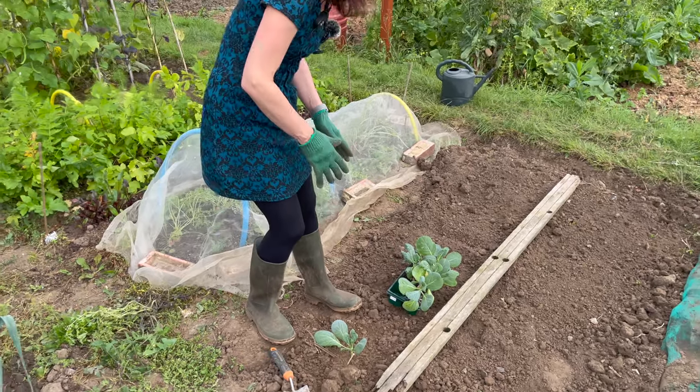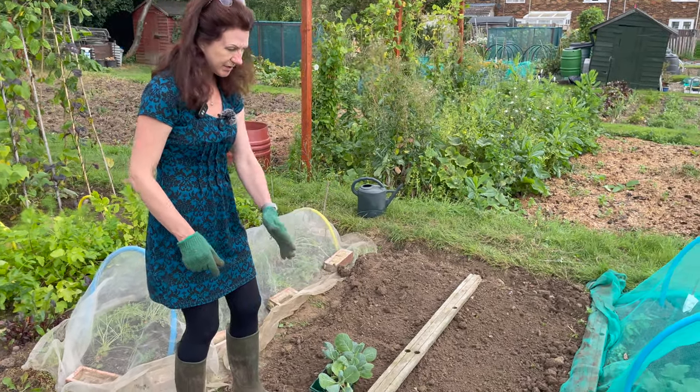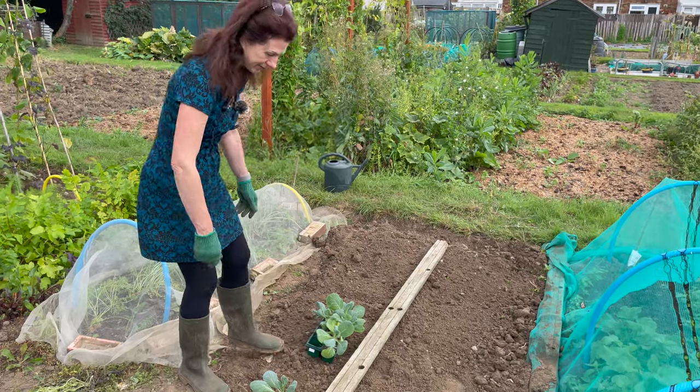I've got a dozen to plant here, so I'm going to plant six in one row and six in the other row so they're perfectly spread out.